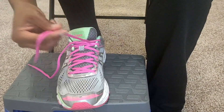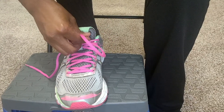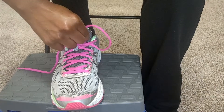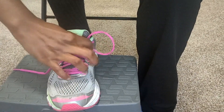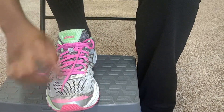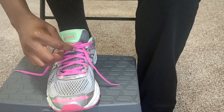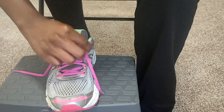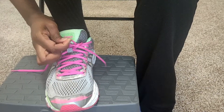You're going to take this lace and tuck it in underneath all these laces here. You should see it forms a little loop. Then you're going to take that string — the excess string — and loop it through that loop.